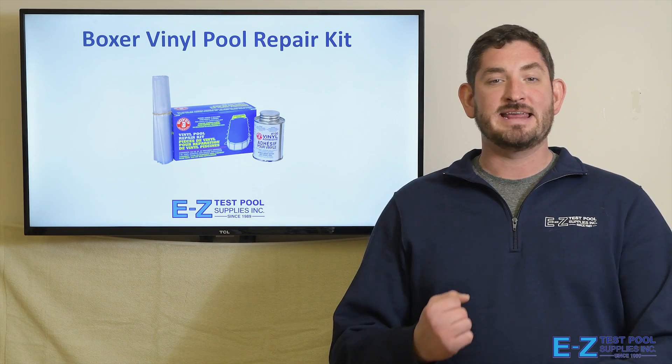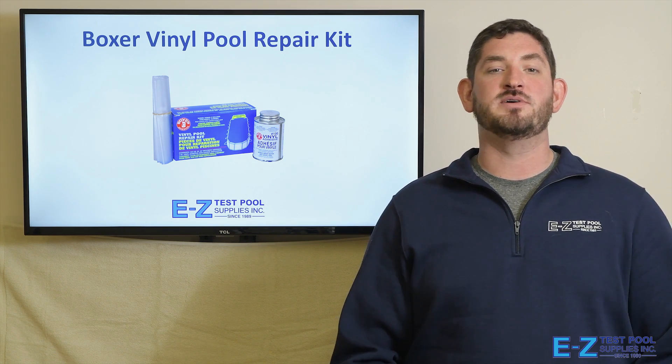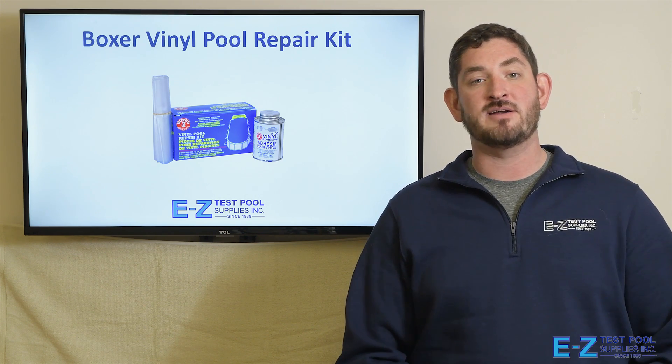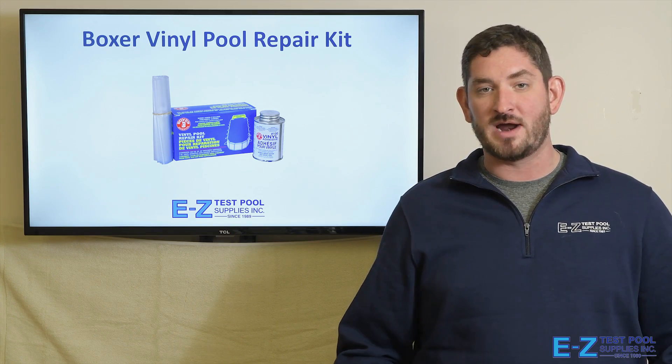So you're vacuuming up your pool, taking care of all the dirt, and the next thing you know the vacuum head breaks. You lurch forward and the pole puts a hole into your vinyl liner. This could easily be a $1,000 liner replacement ruining your whole summer. Well with the Boxer Vinyl Repair Kit, this is an easy self-fix that you can do and get your pool ready for the weekend.